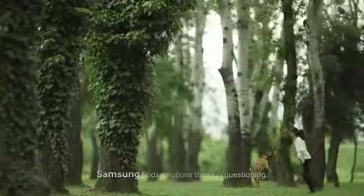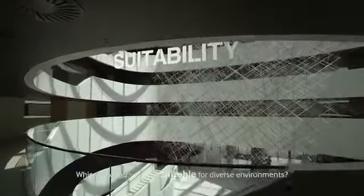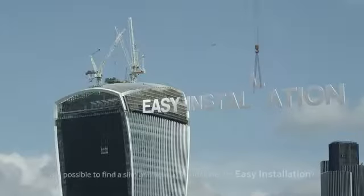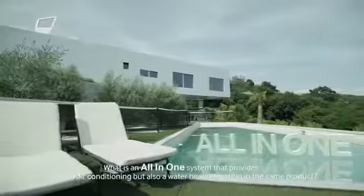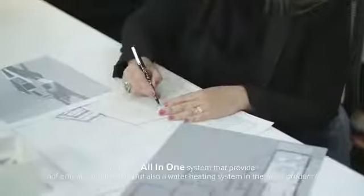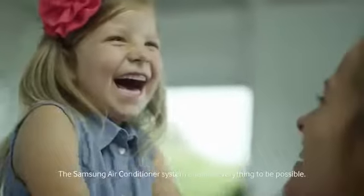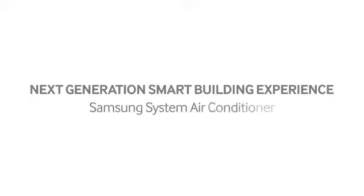Samsung finds solutions through questioning. Is there a high energy efficiency air conditioner? Which air conditioner is suitable for diverse environments? Is it possible to find a slim and light air conditioner for easy installation? What is an all-in-one system that provides not only air conditioning but also a water heating system in the same product? The Samsung air conditioner system enables everything to be possible. Next generation smart building experience. Samsung system air conditioner.